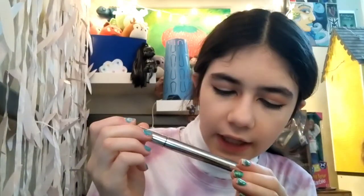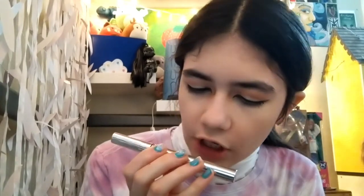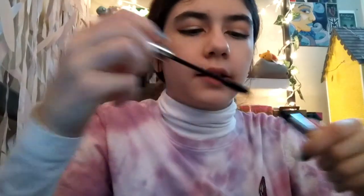Finally, the mascara I use is the Ulta Beauty Lash Evolution Fortifying and Conditioning Mascara. It has a small brush. I should have done one eye with clear mascara and one with normal mascara so you could see the difference, but it gives a really doe-eyed look. I primarily put all my attention into the eyes.